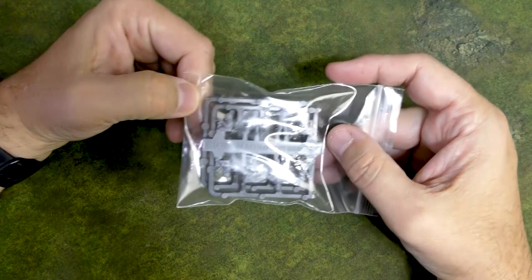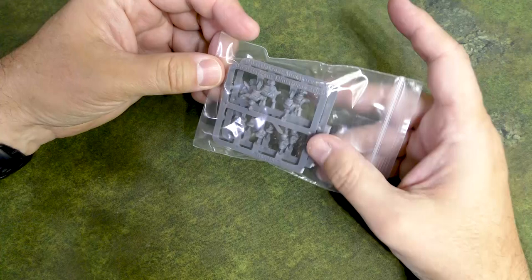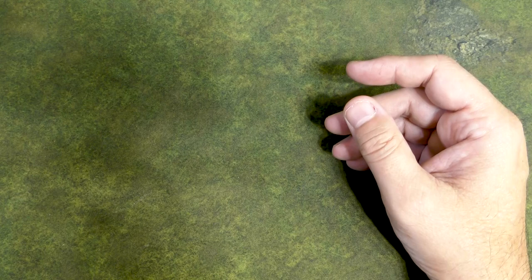Here we have what looks like crew for the jeeps and probably the scout cars and some tank commanders. We're not going to spend too much time with that.